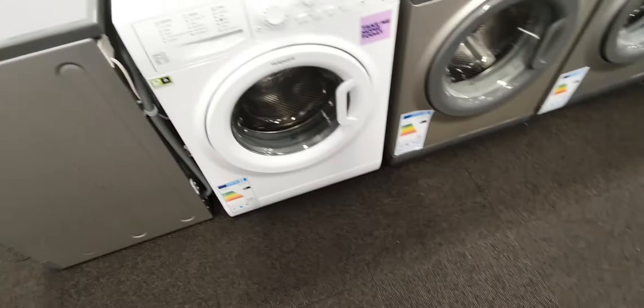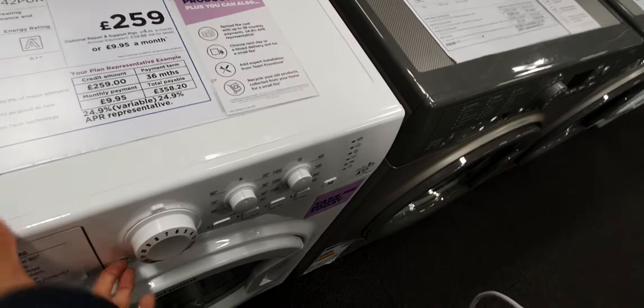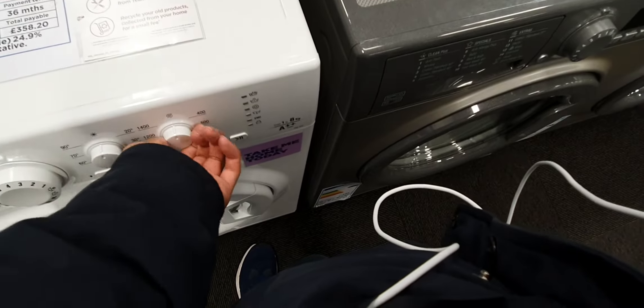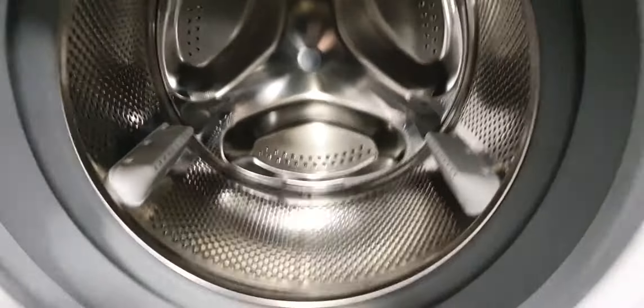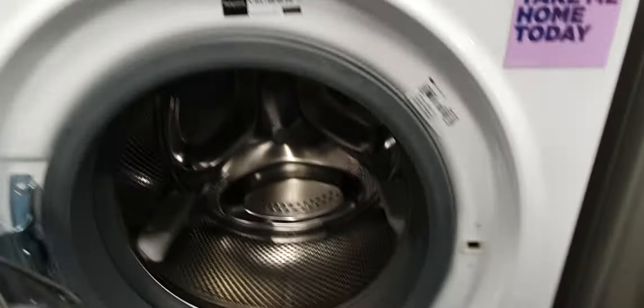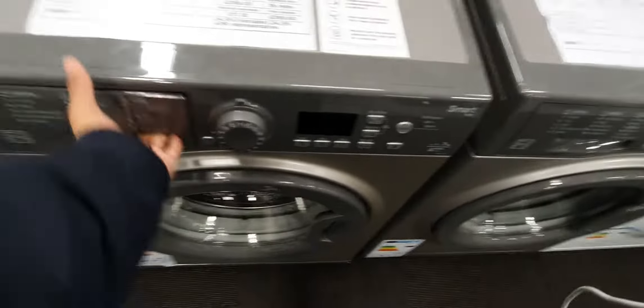We have a Hotpoint FML 842 — this is about 8 or 9 years old already, been on the market for 8 years. And this is the one that LaundryLive2006 was looking to get. Hotpoint Spark 743.